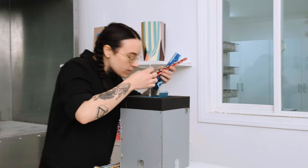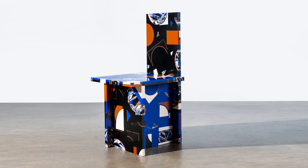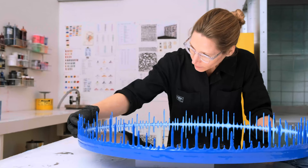In a way, the entire history of the studio is in every piece we make. We've broken the bounds of the mold and we're free to build and create whatever we like. For me, that's the newest frontier in resin work.